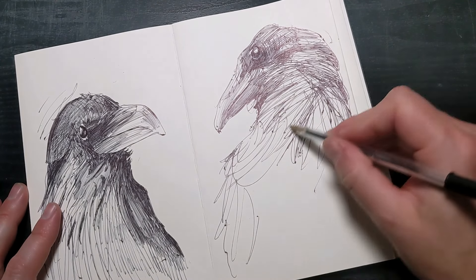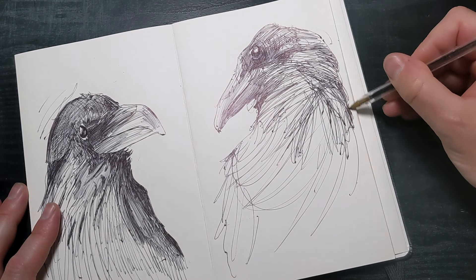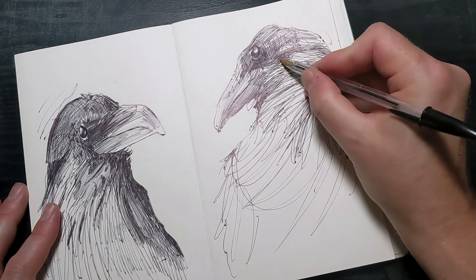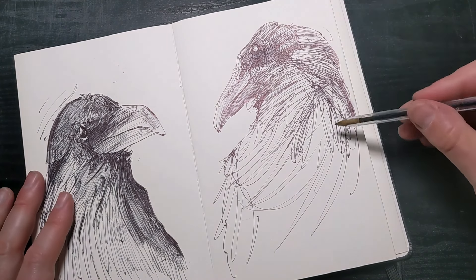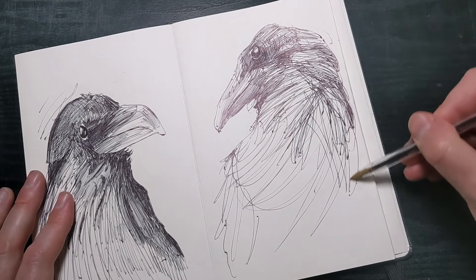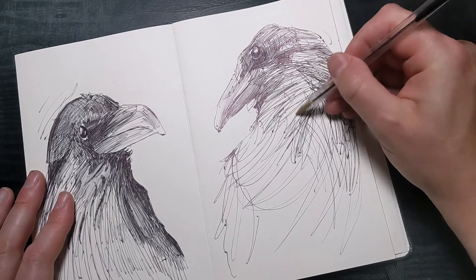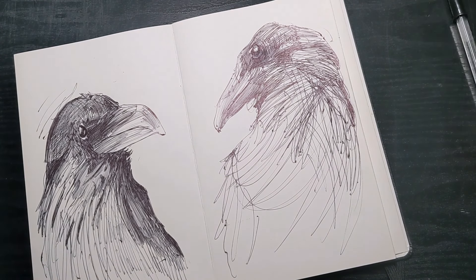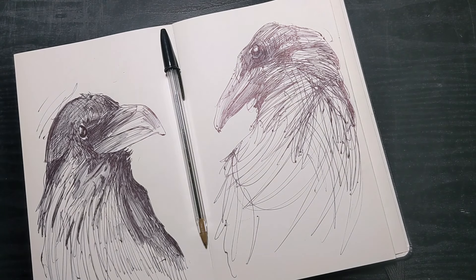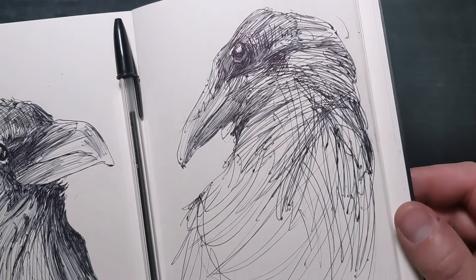The blank page is just the start of your creative journey — it's an opportunity waiting for your unique touch. Each time you face a blank page, remind yourself that it's a canvas for your ideas, experiences, experiments, and growth. Take a deep breath, pick up your pen, and start drawing. Your creativity is worth it. Don't let the fear of the blank page hold you back. Embrace it as part of your journey and watch as you grow and develop as an artist. I hope you liked this video — if you did, please hit the thumbs up, and if you want to see more videos like this, please subscribe to my channel. Thanks!